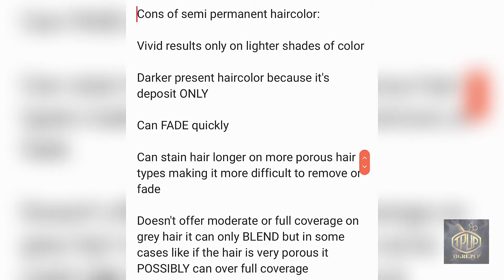Semi-permanent hair color doesn't offer moderate or full coverage on gray hair — it can only blend it. The color will appear more on the lighter gray portions than on the darker hair. If you have around 10 to 15 percent gray, it'll kind of blend in and not be as noticeable. However, if you have 50 to 90 percent gray, you won't get enough coverage because the color only covers the surface of the hair and doesn't penetrate deeply enough to add significant color to gray hair.